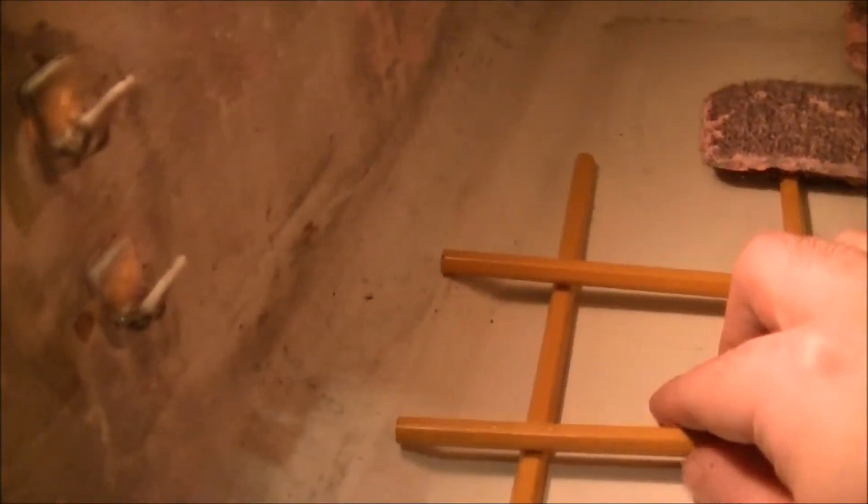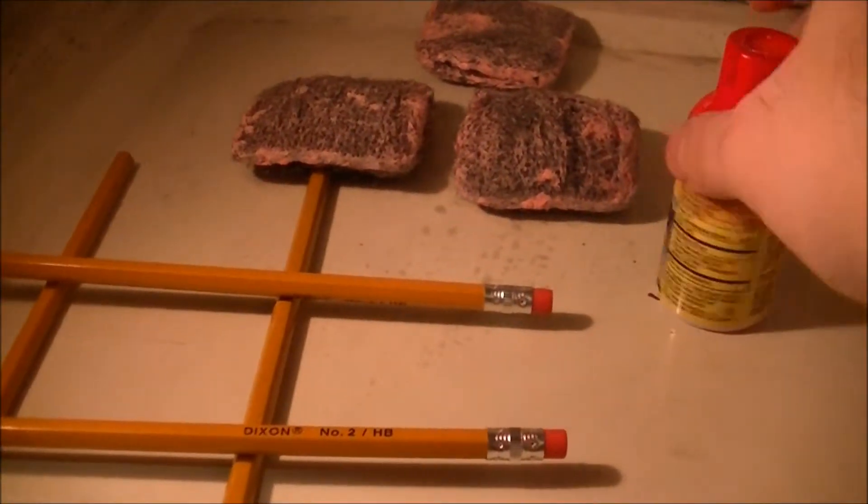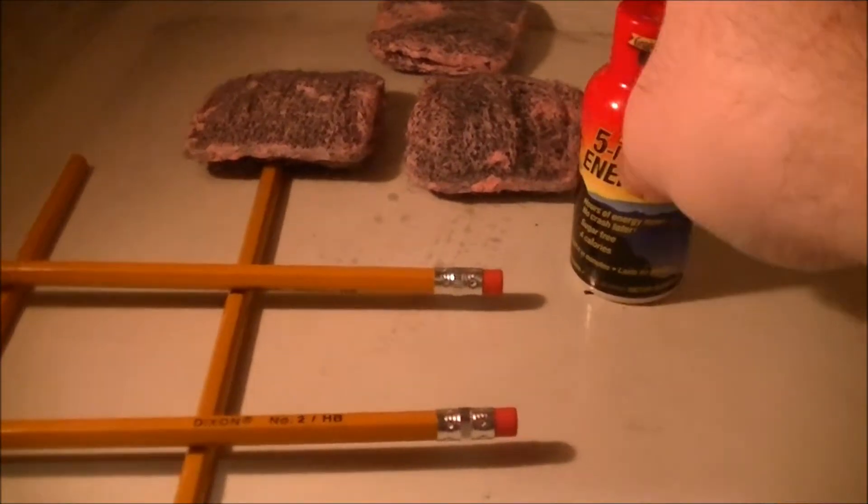I'm going to put these items into the microwave and test out different capabilities of the lighting, because in previous seasons the lighting was an issue. Going to place three brillo pads in there, going to do four pencils, and you remember how explosive 5-hour energy was — going to be doing one of them too.